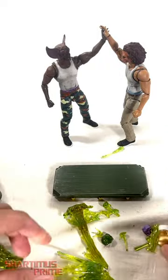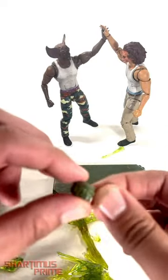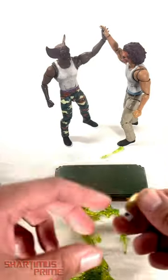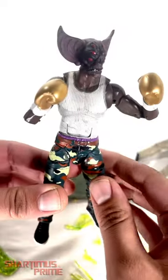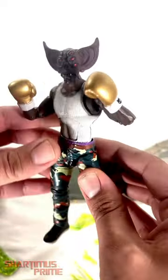All you need is some sticky tack to put them on the figures. Oh, look at that — it looks like a green brain right over there! And then we get some nice looking gold boxing gloves. Hey, these gloves fit perfectly on my Street Humans!